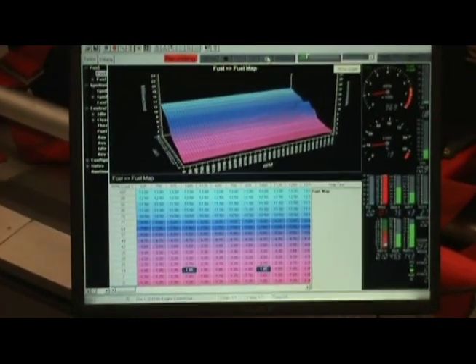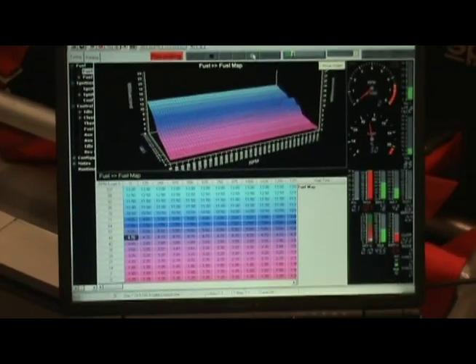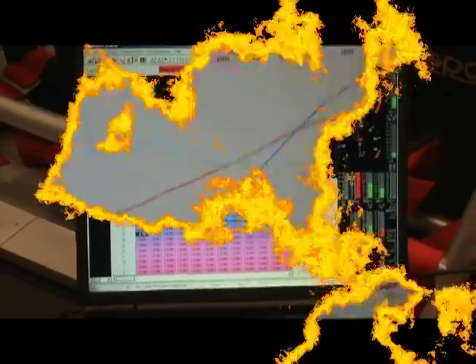We got 10.6 PSI and we were at 99% duty cycle. It was definitely there.